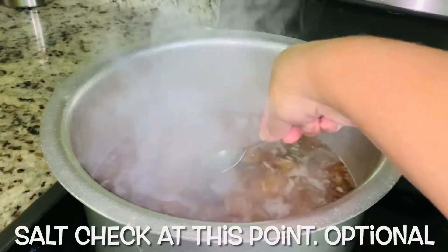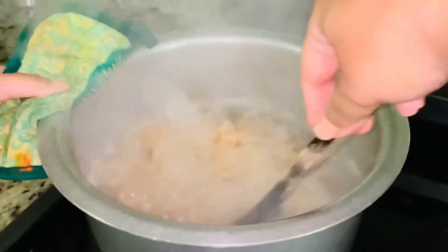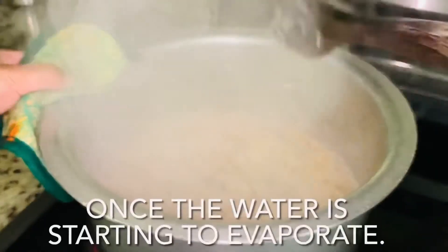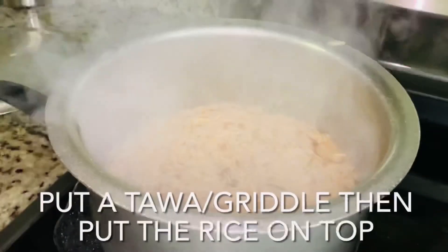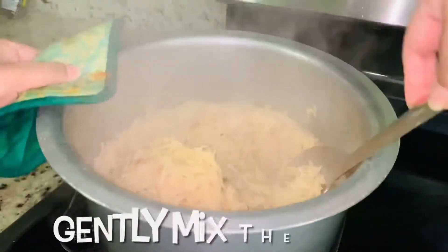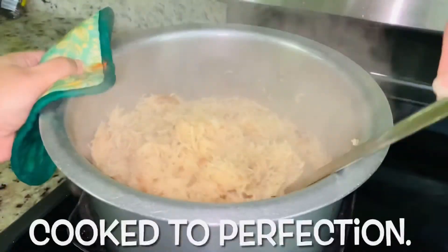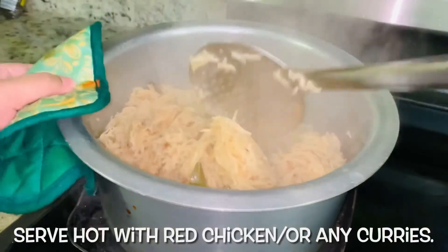Salt at this point, which is optional. Once the water is starting to evaporate, put a tava on the bottom and put the rice on top. Cover and cook on low flame for 15 to 20 minutes. Gently mix the rice. Serve hot with red chicken curry or any curries.